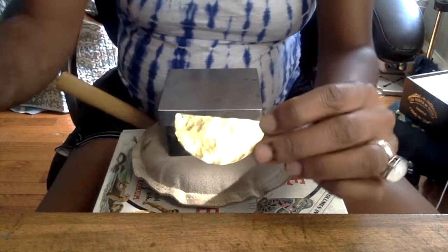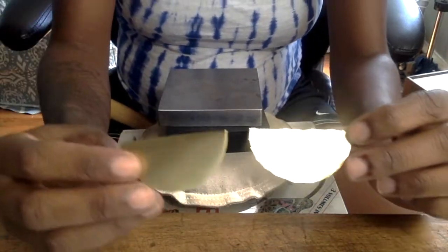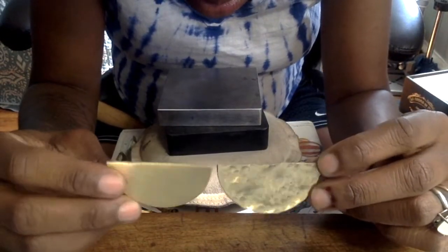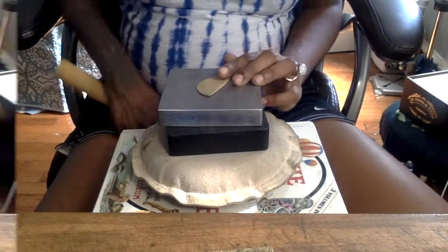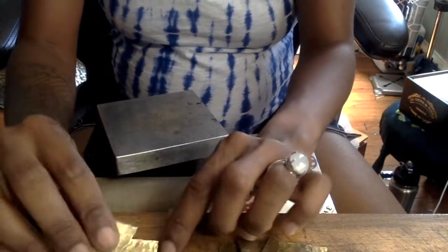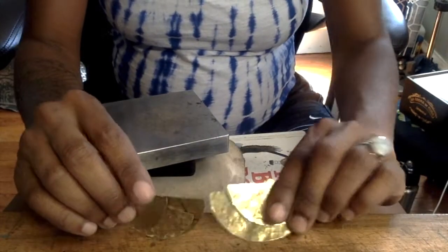It's your preference, but I prefer a textured disc for my earrings. Go ahead and do this for all of the pieces that you've cut out. As you can see, I've done all the pieces — it takes some time, but we're now ready to move on to the next part.